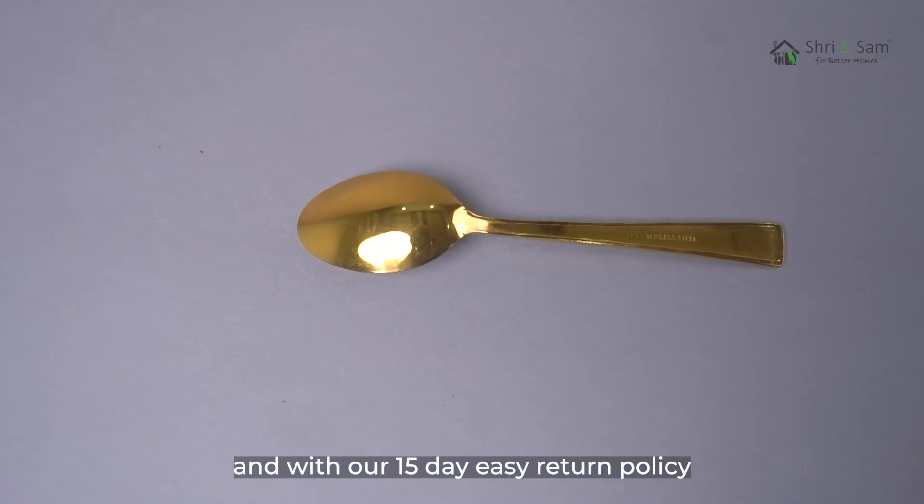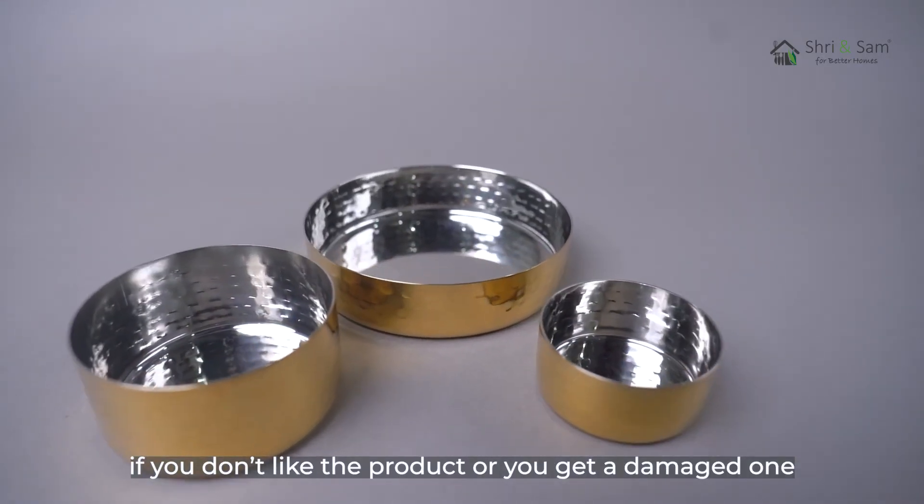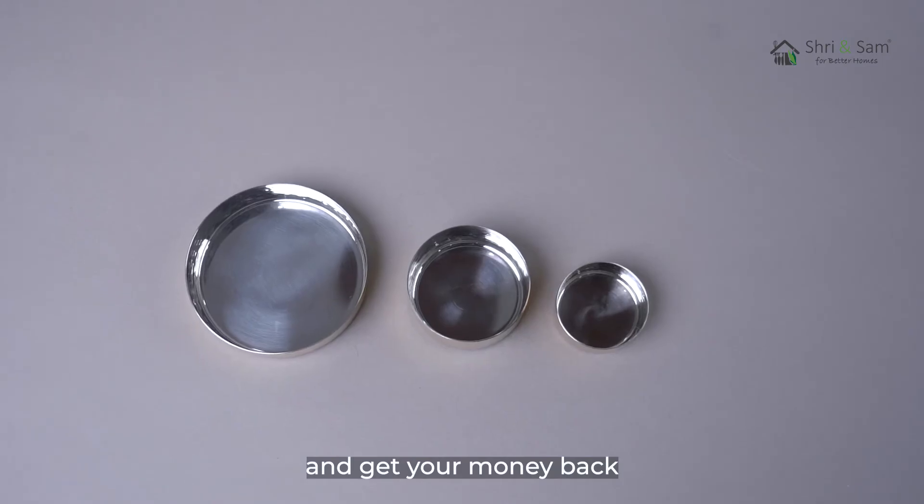With our 15-day easy return policy, you don't need to worry at all. If you don't like the product or you receive a damaged one, you can easily return it within 15 days and get your money back.